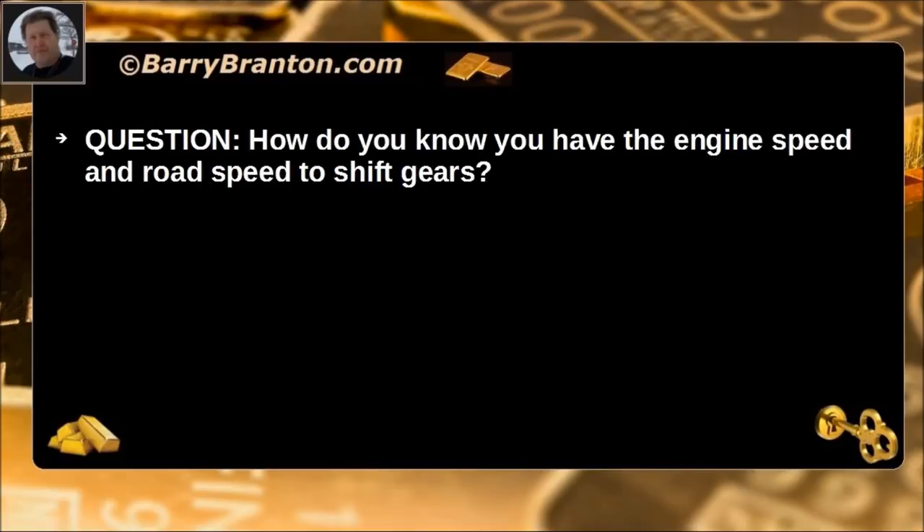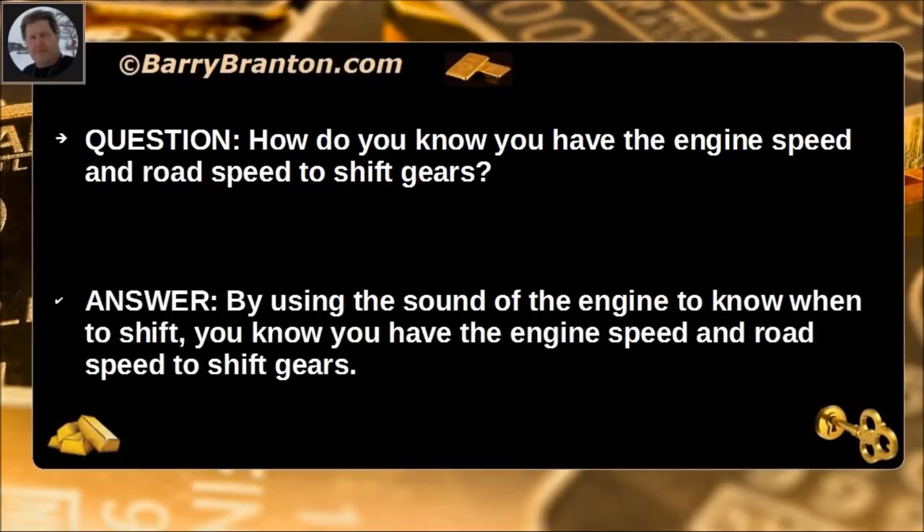How do you know you have the engine speed and road speed to shift gears? By using the sound of the engine to know when to shift, you know you have the engine speed and road speed to shift gears.